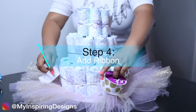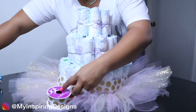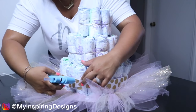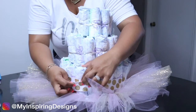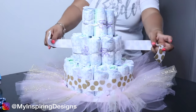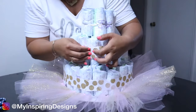Step four is adding some ribbon. Just like in my previous video, I used hot glue to connect the ribbon instead of glue dots — I feel like it's more secure that way. You're more than welcome to use glue dots if you don't have hot glue.